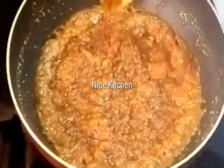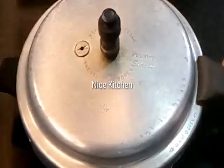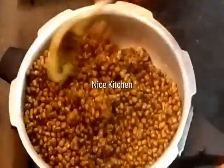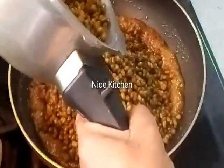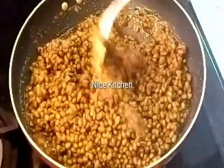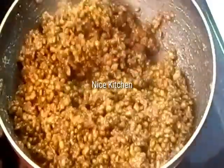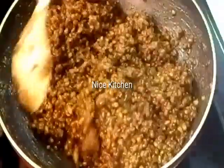We will add a little oil to the flame. Now we will add the little oil to the flame. We will add the oil to the flame. Mix it in a little bit. Mix it in 3-4 minutes.